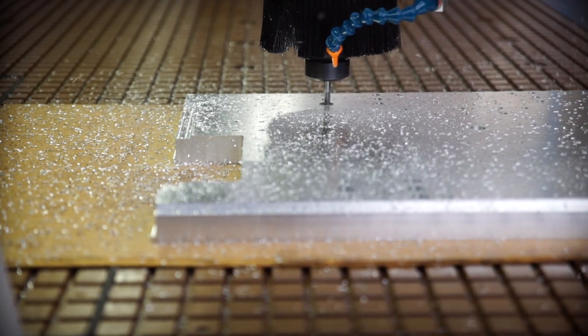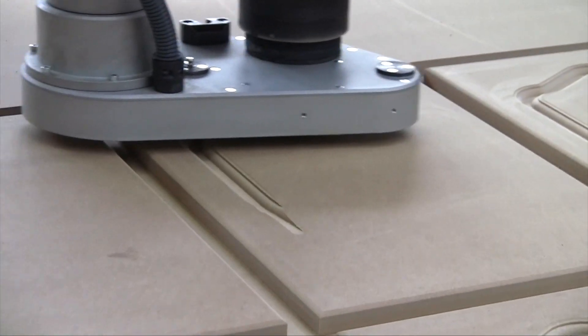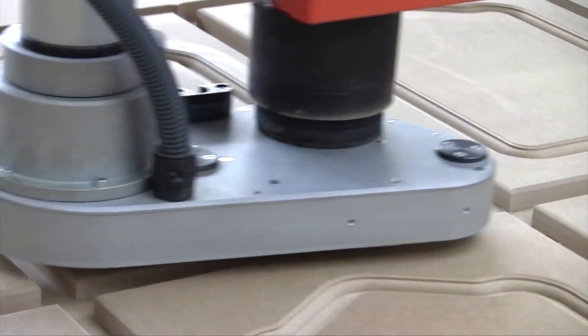Depending on the specification, these machines are capable of processing metals, plastics, composites and wood-based materials through either routing or cutting.